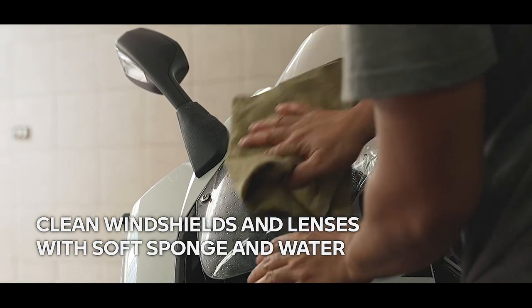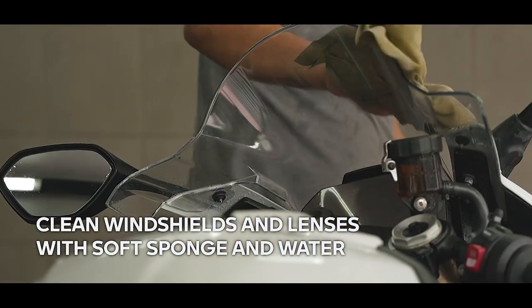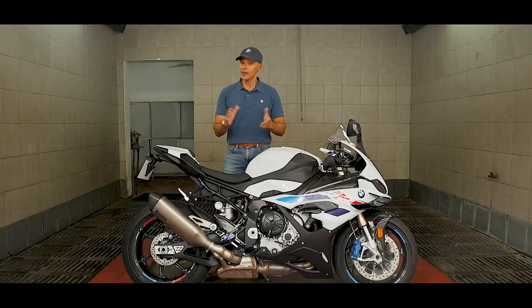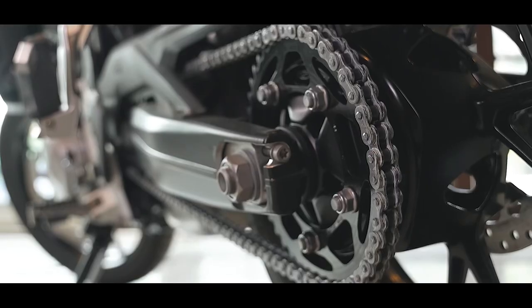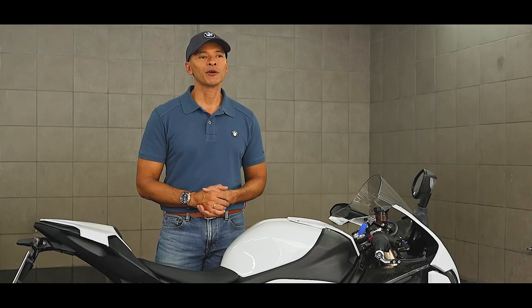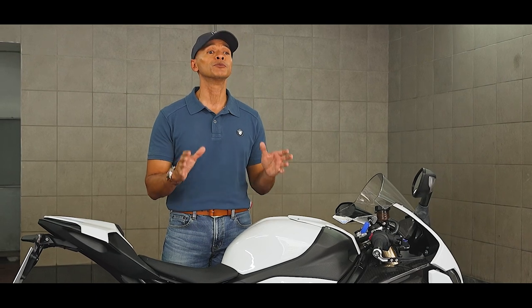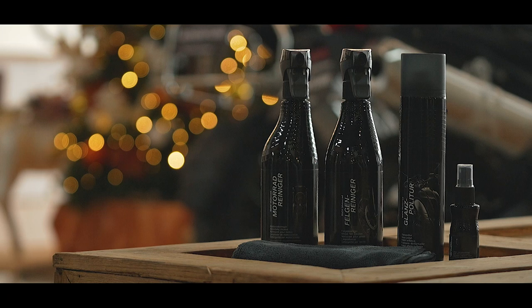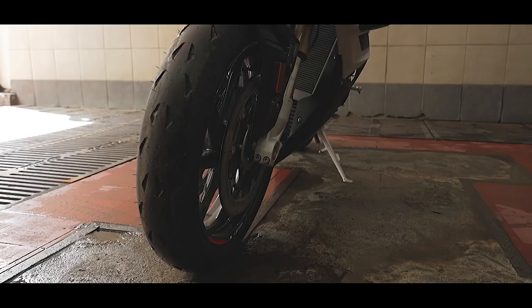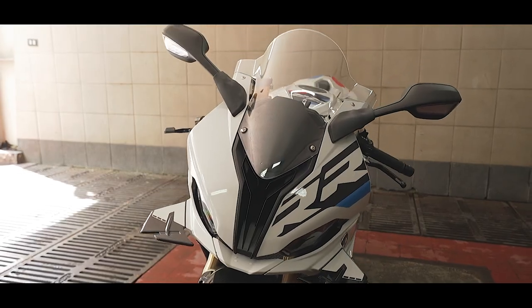For your windshield and lenses, which are made of plastic, clean off dirt and insects with a soft sponge and plenty of water. Then, if your motorcycle uses a drive chain, remove it after washing. BMW Motorrad recommends that you use cleaning and care products available from your authorized BMW Motorrad retailer. BMW care products have been material tested, laboratory tested, and field tested to provide optimum care and protection for your vehicle.